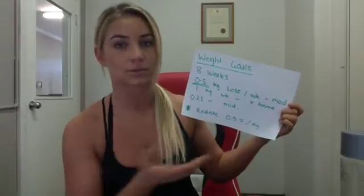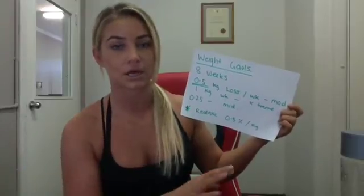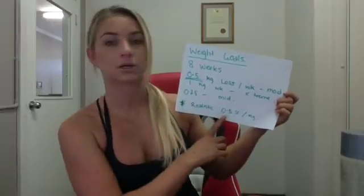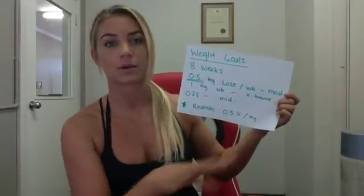Someone with 30 kilos to lose will drop faster, while someone with only five kilos to lose will see small increments. So a realistic goal is about 0.5% per week, depending on how much weight you have to shift.